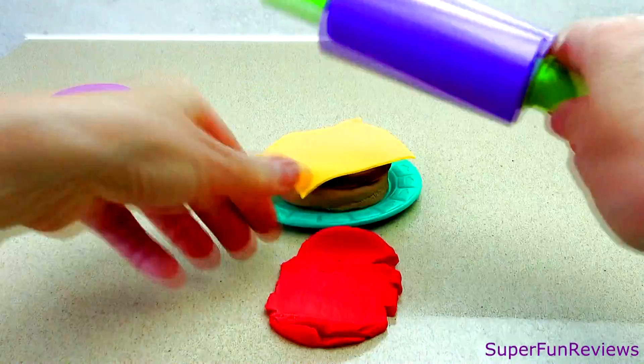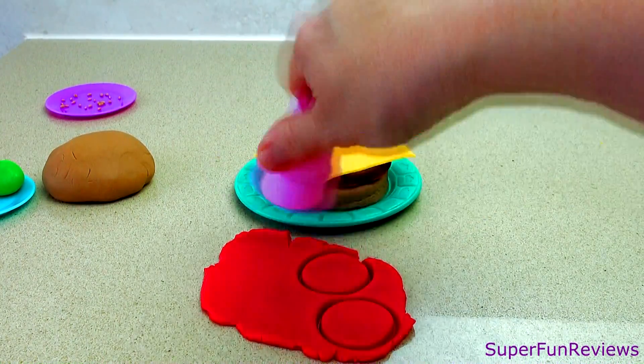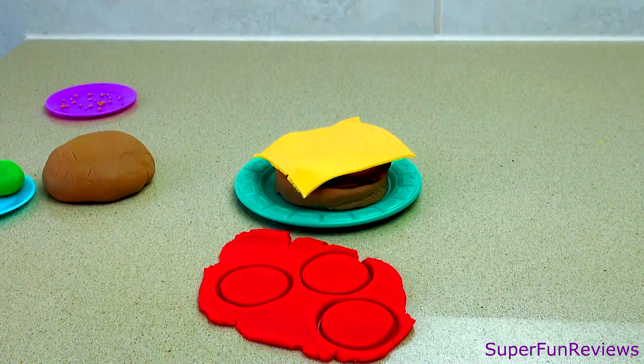Making tomato. I'm using an old play-doh cone to cut this. A plastic bottle top would also do the same job.